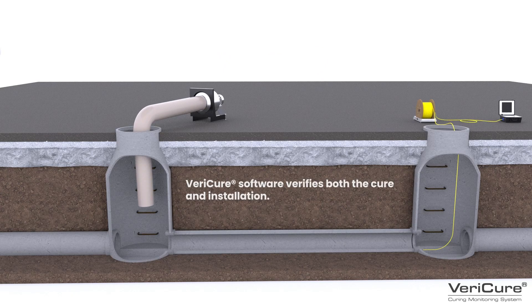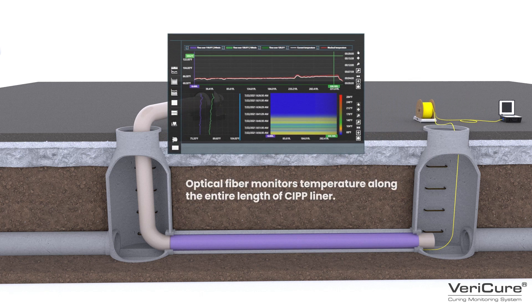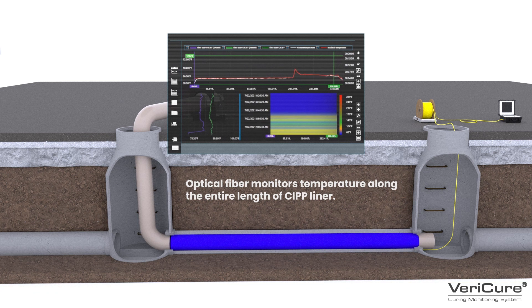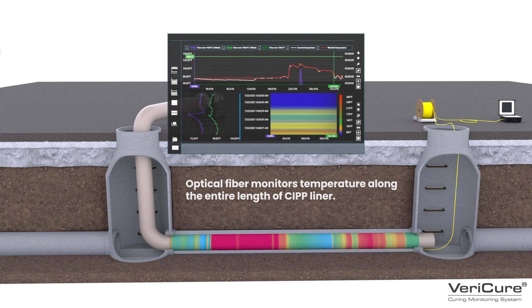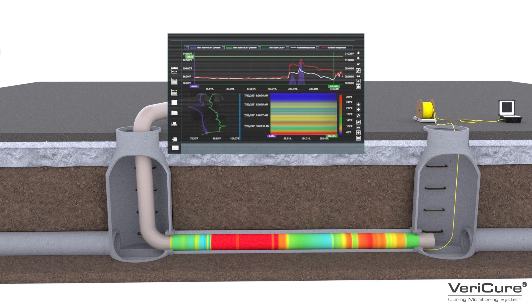Once the CIPP liner has been inserted and inflated inside the pipe, the curing process is initiated. With the optical fiber cable connected to the Vericure control unit, via a laser and the Raman effect, the software will continuously record the temperature profile along the entire length of the liner.